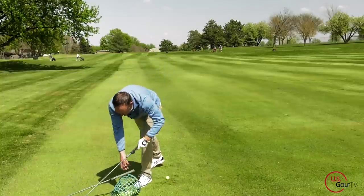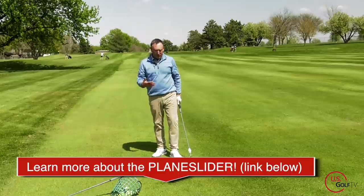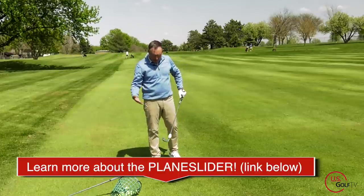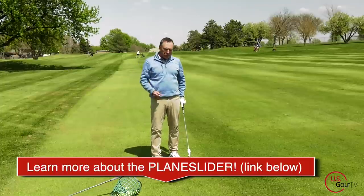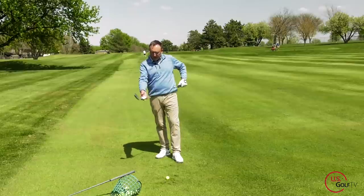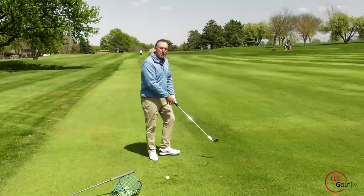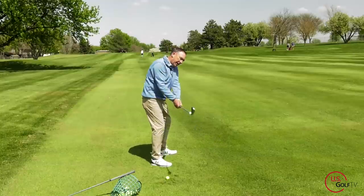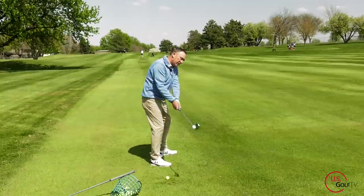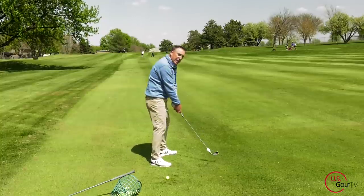That's why I wanted to show you the plane slider today. I just got this literally a couple of weeks ago and I've been playing with it to help my students. What I love about it is it's so simple and easy to use. It's got a slider right here. When you swing the club back on plane — boom — did you hear the click? That's on plane. That's literally how easy it is.